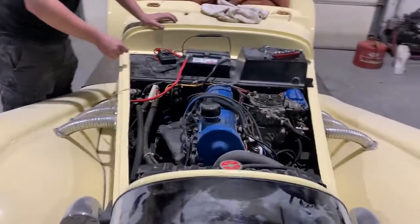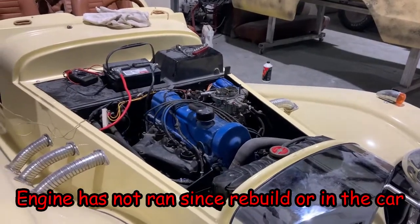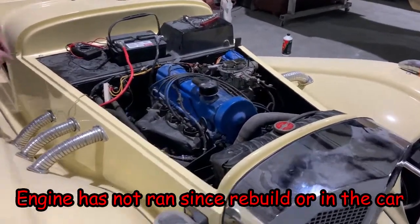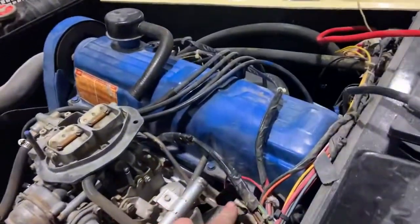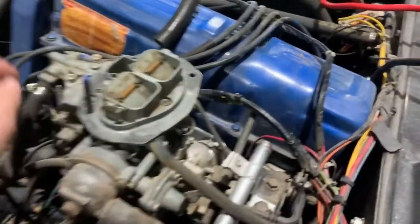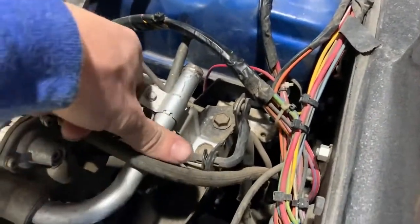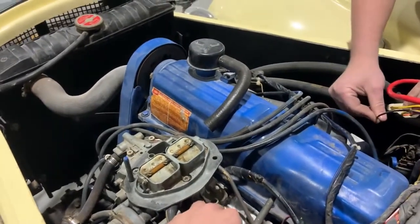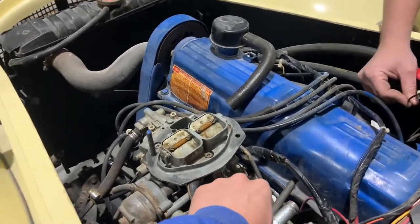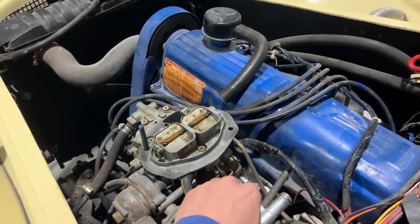One second - if we hook the coil up it might start. We're about to see if it'll start. You gotta actuate the carburetor. I can actuate the carburetor. I can't get in it though - there's no big girls going in this. Where's the gas going? Oh is that it right there? Sure, it's fine. Now we should have ignition - and smoke, probably. That's fine, it's on the heater core hose.